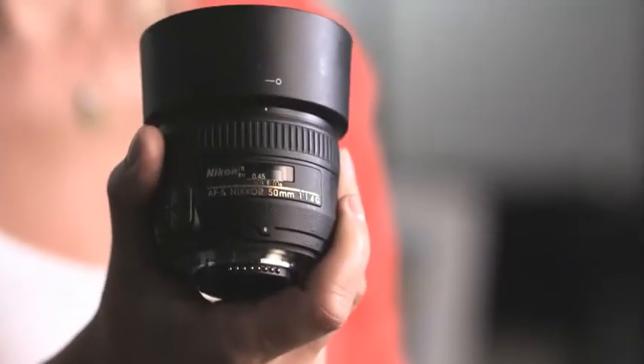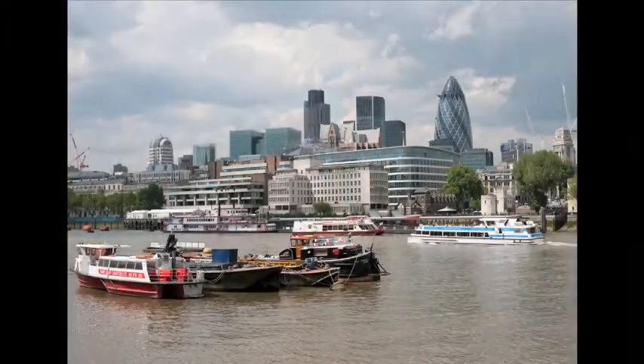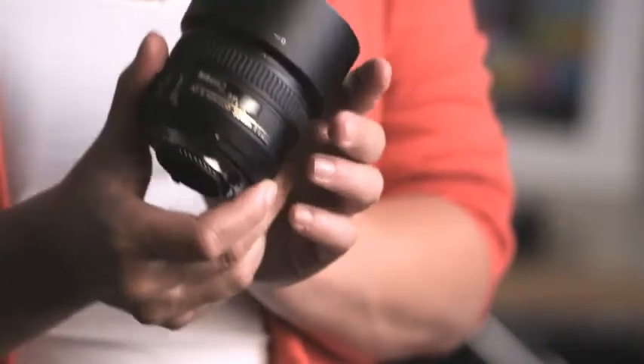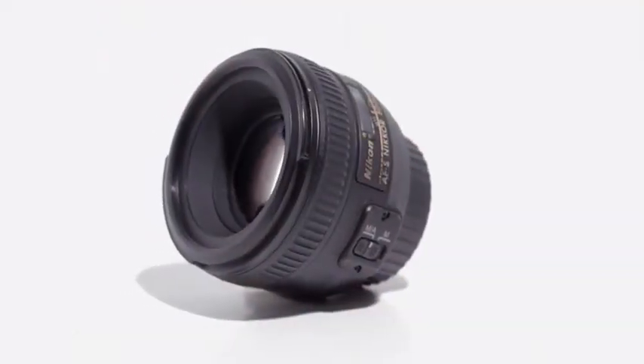A standard prime is one of the best purchases you can make for a DSLR system. The classic 50mm focal length is versatile and typically offers extremely good optical quality for relatively low cost. The Nikon 50mm f/1.4 G is a lightweight and tack sharp standard lens on full frame DSLRs.